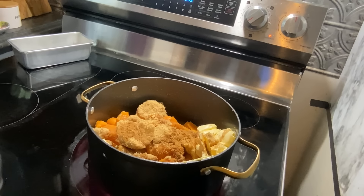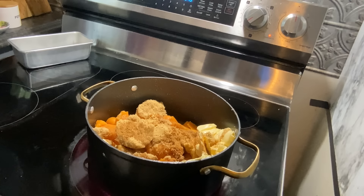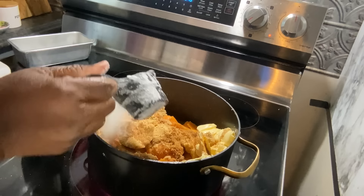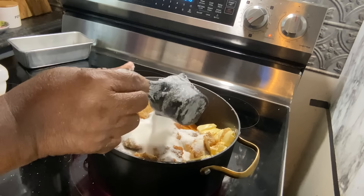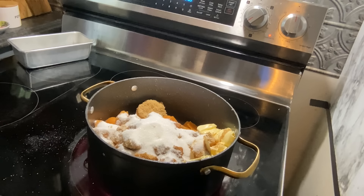Here are my sweet potatoes but they're going to be stovetop, not going in the oven. I've got brown sugar, cinnamon, nutmeg, and I'm going to add some white sugar. I've got butter in there and I'm going to let that cook down.